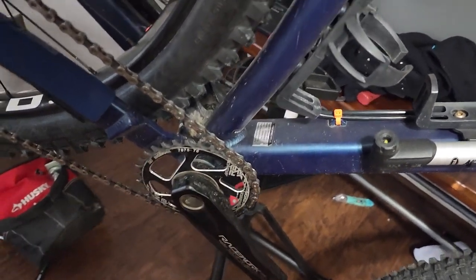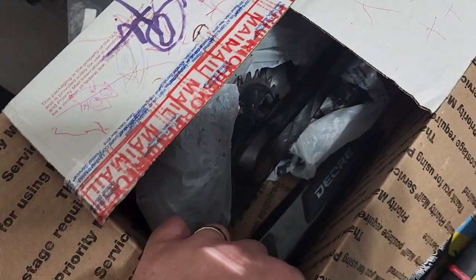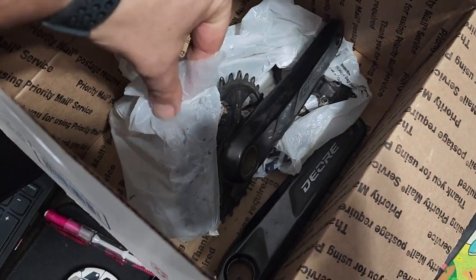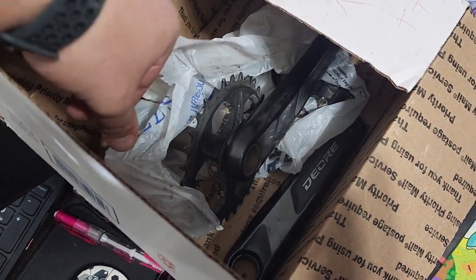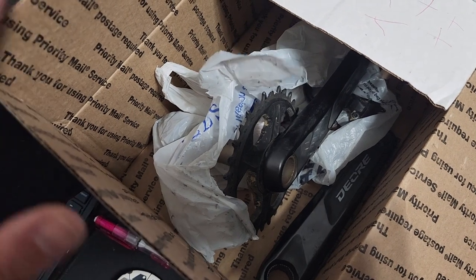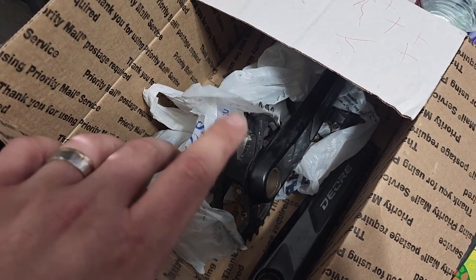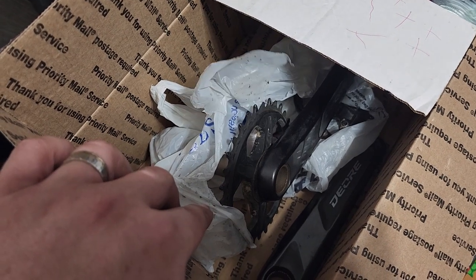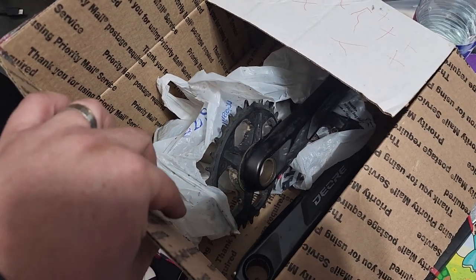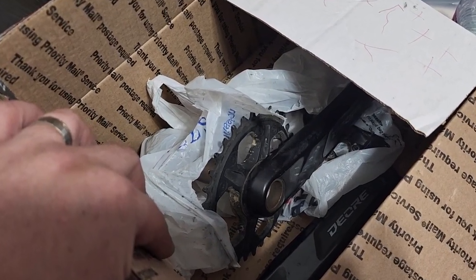I actually got a Deore crankset from Facebook Marketplace for about $75 — it even included an extra chainring. I'm not sure if I'm going to put it on the Axiom or the T8. I want to keep all Shimano components on my main bike, the T8, so I'll figure that out later.